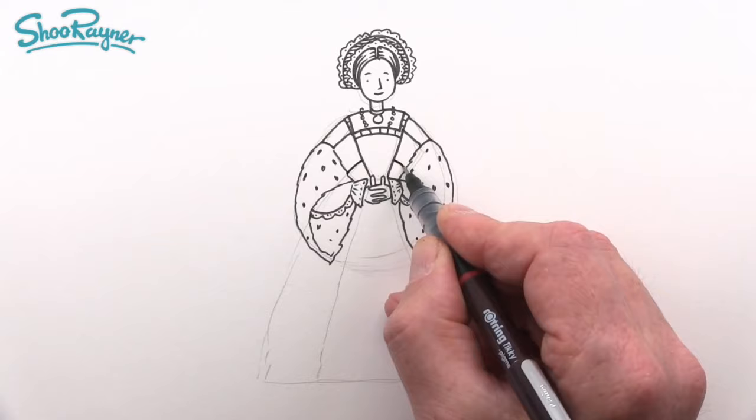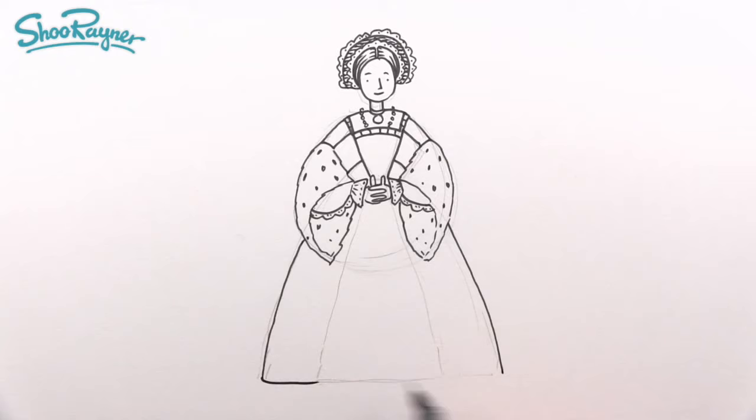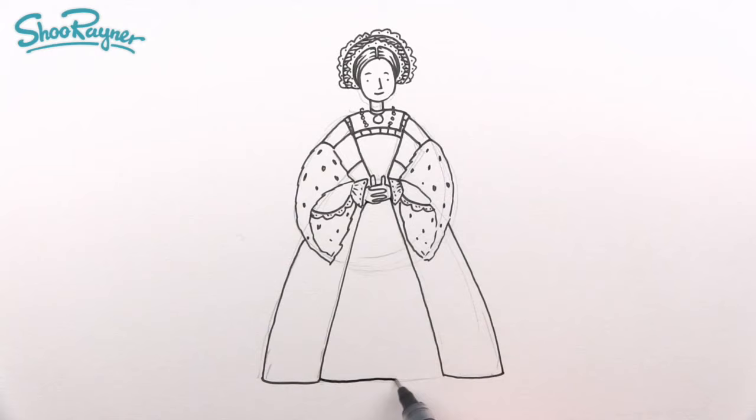Bring the outer skirt all the way down, in and in, then bring it back up. The inner skirt is inside, so keep it smaller — don't make it one straight line across the bottom. Now let's get some pattern in here.